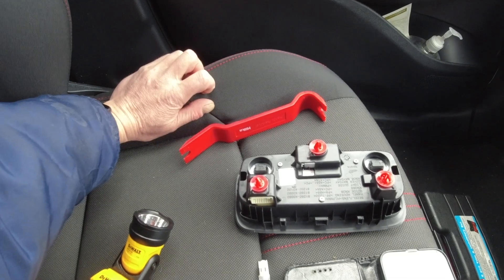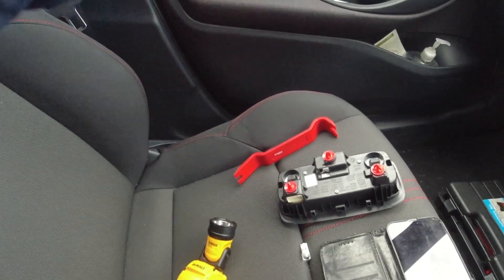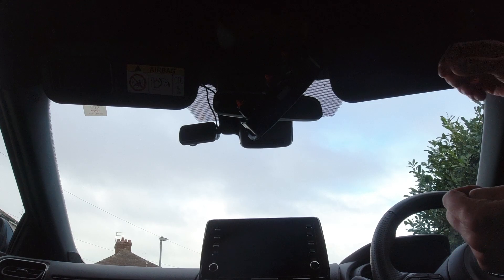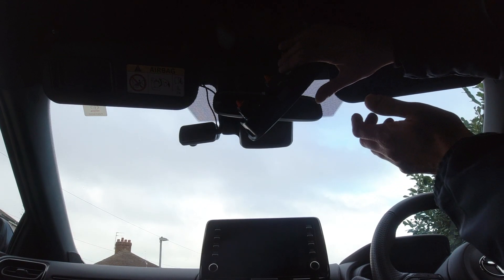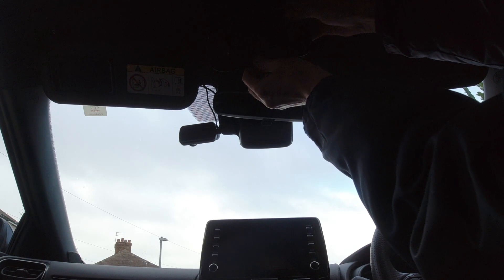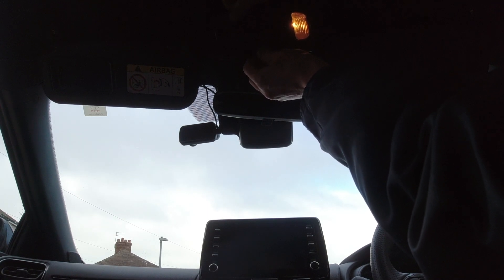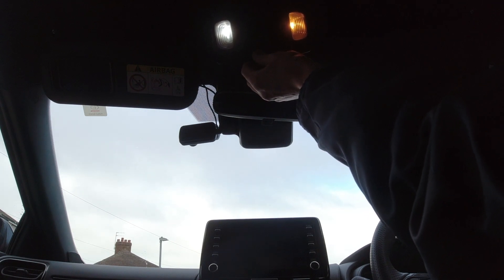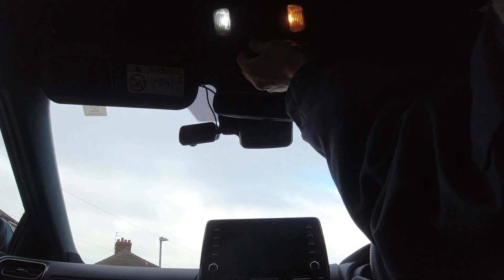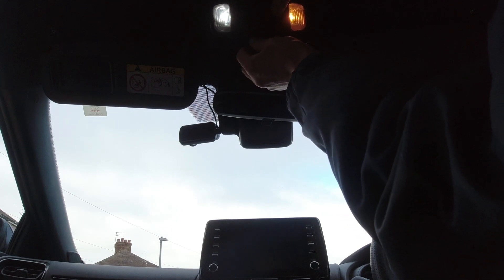I've just changed one of them now, and just for a comparison I'm going to plug it in and show you the difference. That unit's just hanging there — I've just plugged it back in so we can do a comparison. That's the original, and that's the new LED bulb. That looks a lot nicer.